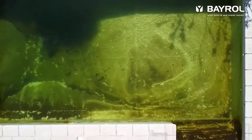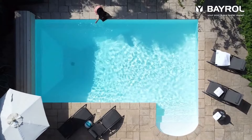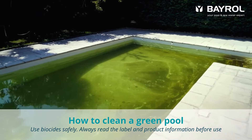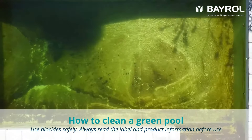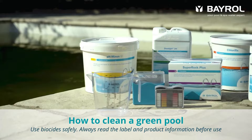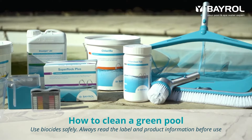In this video we show you how to quickly turn green cloudy water into clear water again. This pool is a 20 year old concrete pool with a liner. It holds 50 cubic meters and is equipped with a sand filter system. As you can see, the water treatment has been neglected for a long time and this has led to heavy algae growth. With the right pool care products you can easily solve the problem.